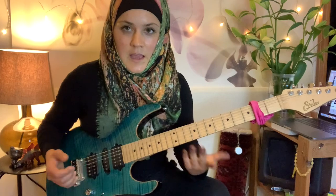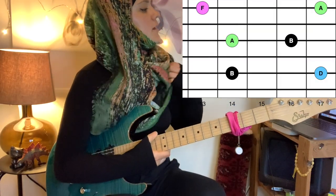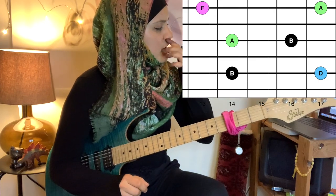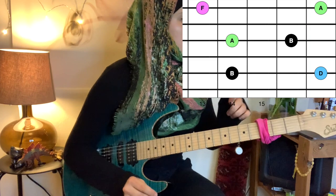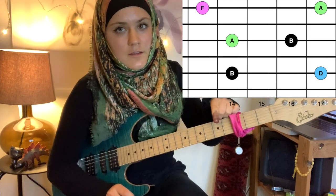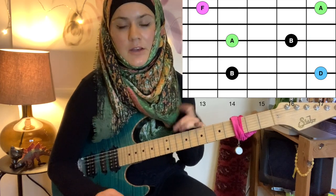And for B minor seven flat five — same thing, just a slightly different shape. We have the root note and minor third on the A string, then flat seven and octave on the G, and on the high E we have flat five and the minor seventh again.